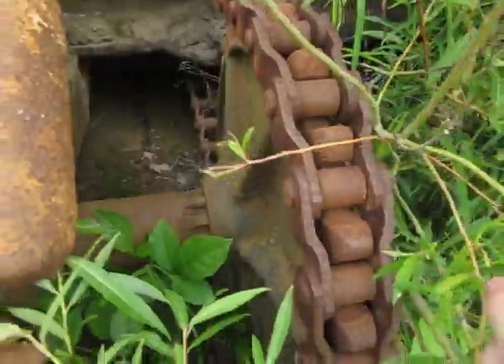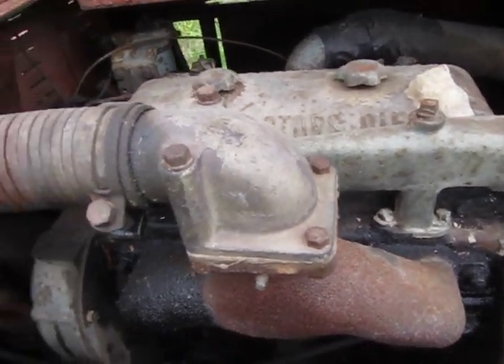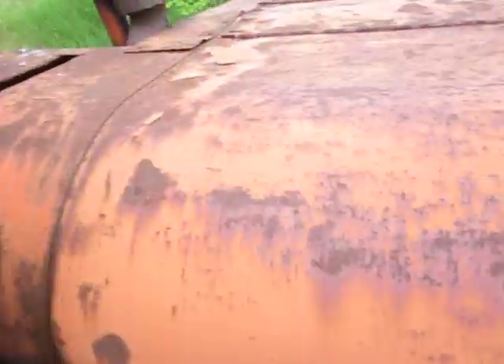Under here in the weeds you can see it is a chain driven machine, like all machines of this era, and you can see where the old unit logo used to be. We're going to come up in here and show you the engine — it's been fitted with a Detroit 371 diesel engine. This is a two-cycle diesel engine, three cylinder and in-line.